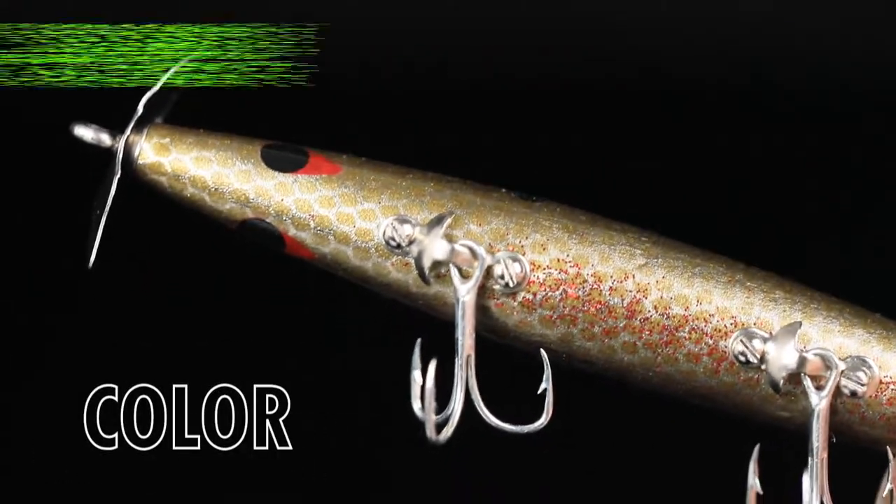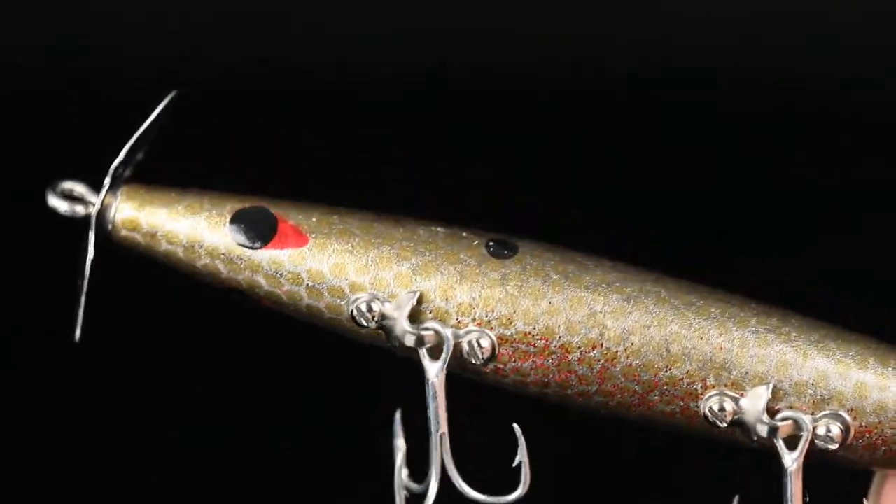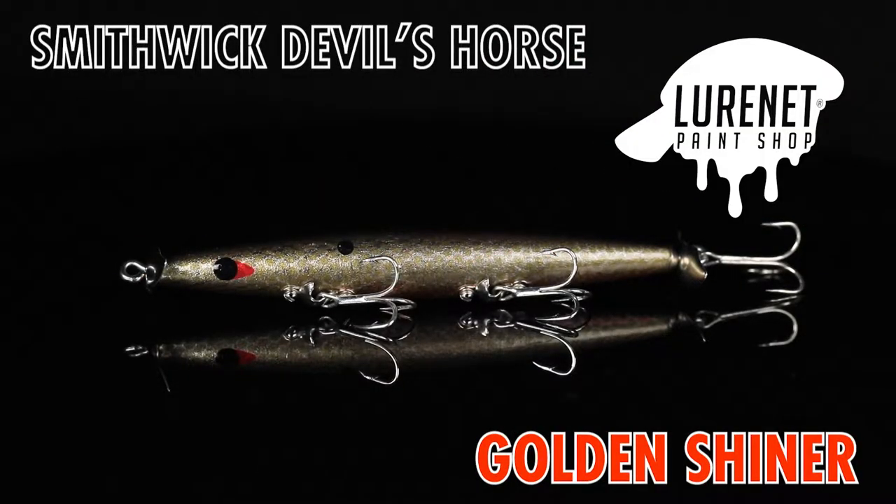Our latest lure net paint shop releases a very special one for all of you anglers in Florida. This is the Smithwick Devil's Horse in the custom pattern golden shiner.